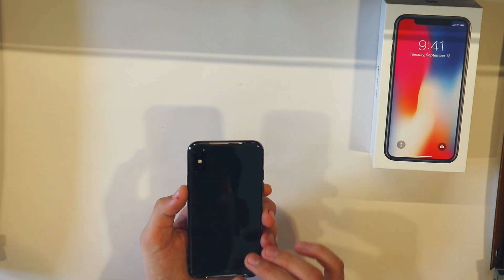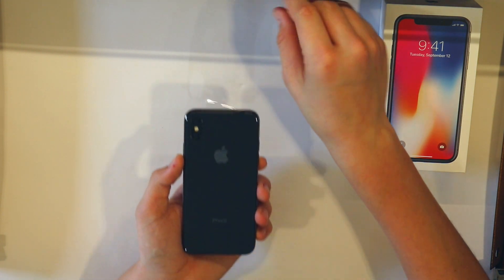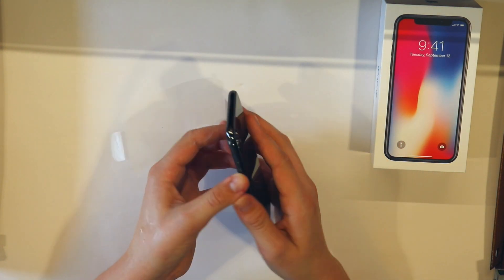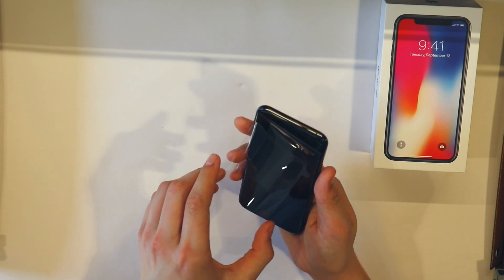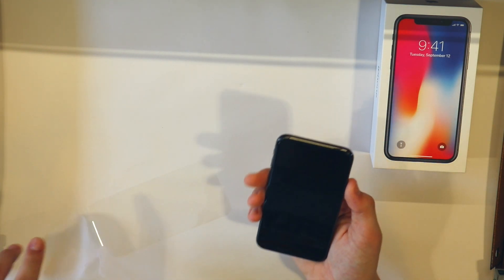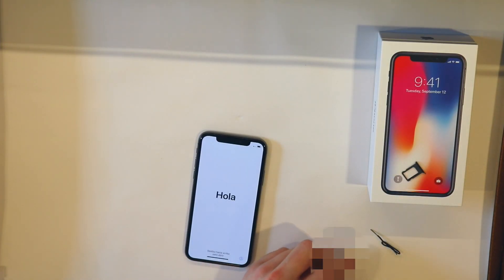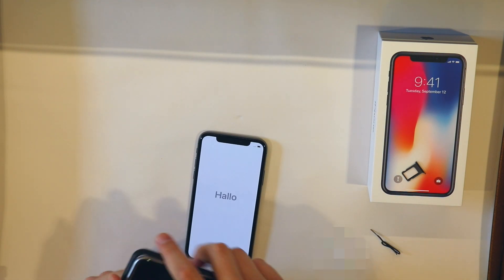There's the back of the iPhone — you can see his face, hi Ethan — and off comes the plastic. It says hello, and there you have it, an OLED display. I can't see the screen but I'm assuming it looks really nice in person.